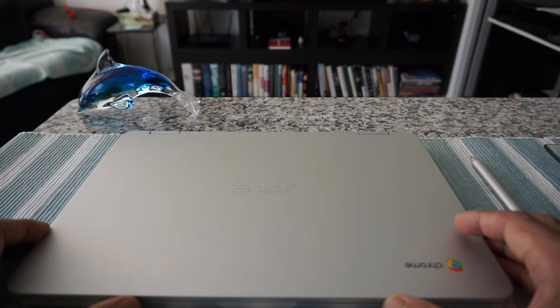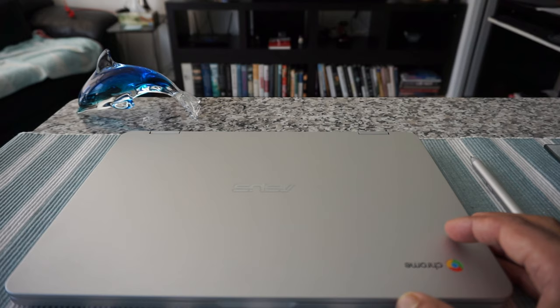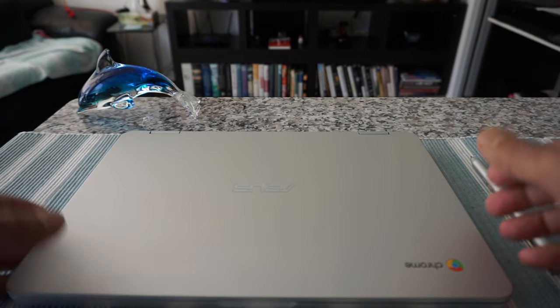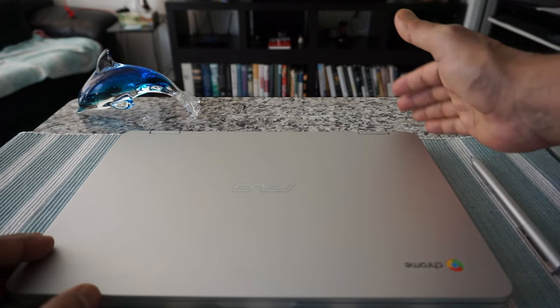It is possible to use your Chromebook without any Google or Gmail account, but you'll not be realizing the full potential of your Chromebook and you'll not have access to many features and options. So it's recommended that you have a Google or Gmail account so that you can fully utilize all the potential of your new Chromebook.